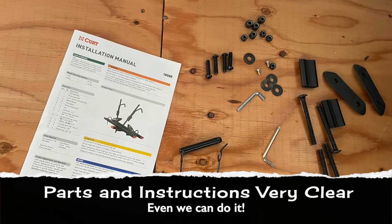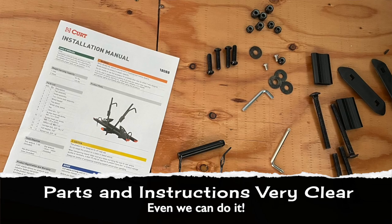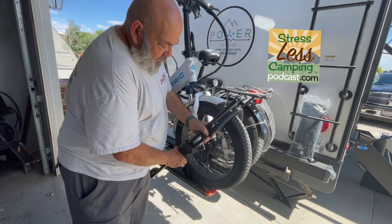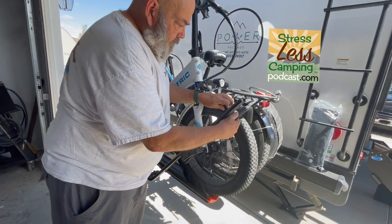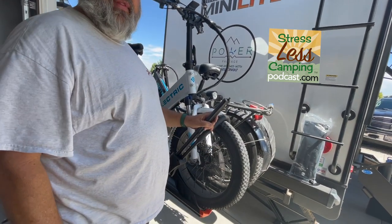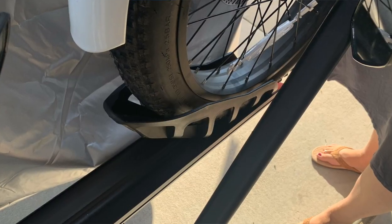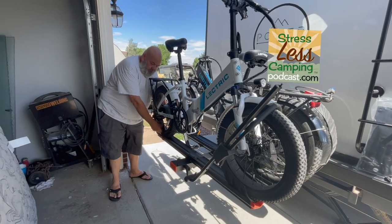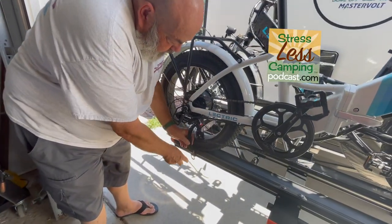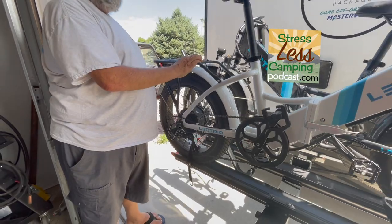A couple of really great features: first of all, this thing was really easy to assemble and is very well made. Locking the wheels in is super easy — there are these ratcheting clips that hold. You lock your wheel into the cup, into the basket. There's a cup there for your wheel, and at the back there's the ratcheting strap mechanism. So now this is pretty solid.